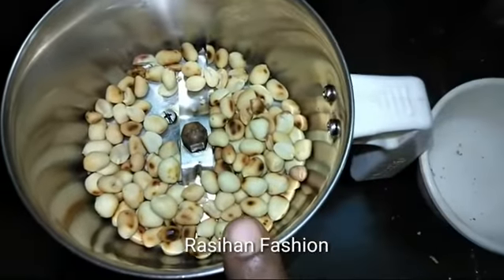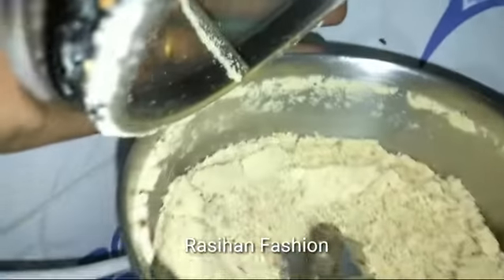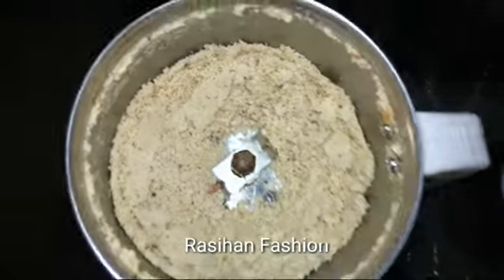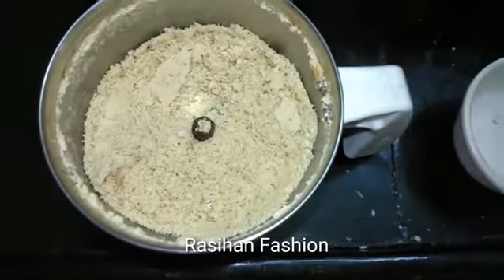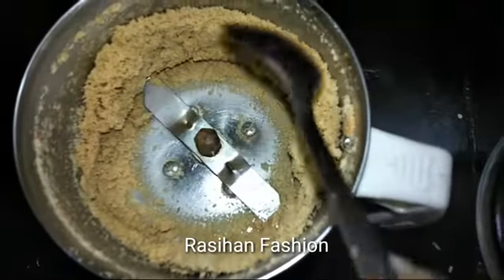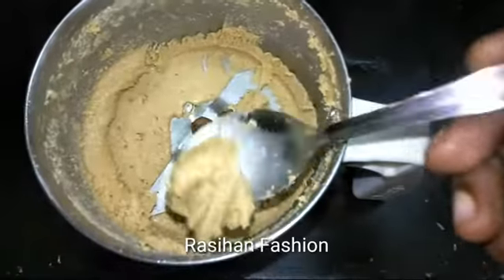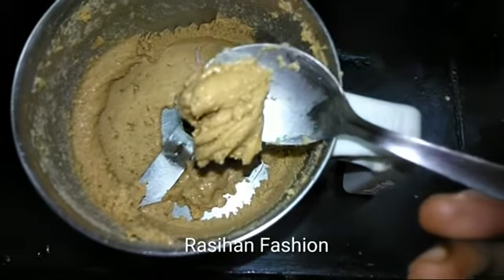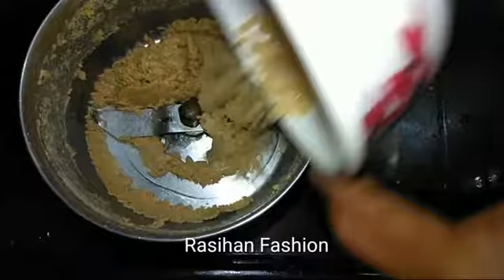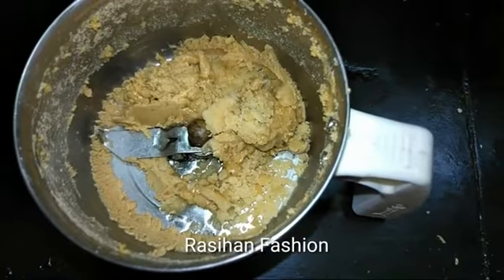We are cooking the ingredients. We will add sugar. Now there is salt — add a pinch of salt. Add 1 tablespoon of salt and white sugar. You can also use vegetable oil.